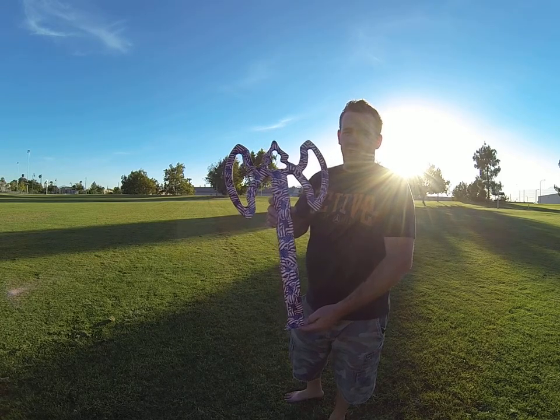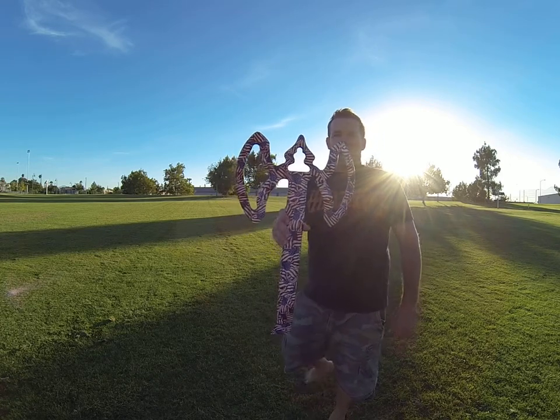So anyways, check us out again at SoCalBoomerangs.com, and let's see if we can get a nice return flight out of this.